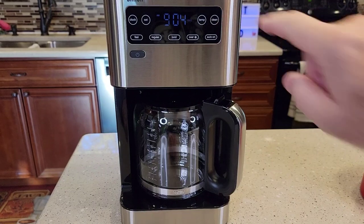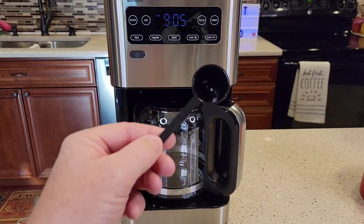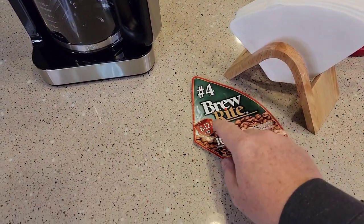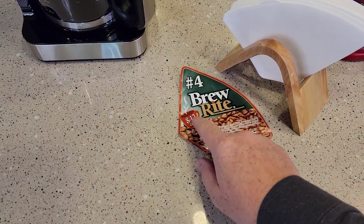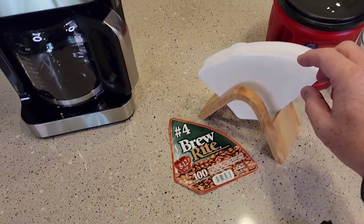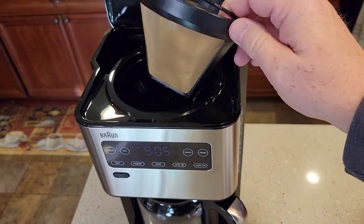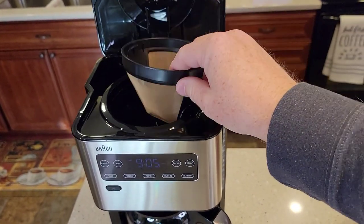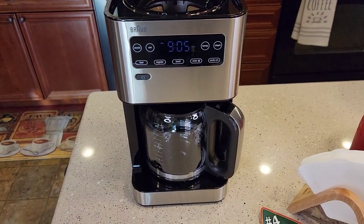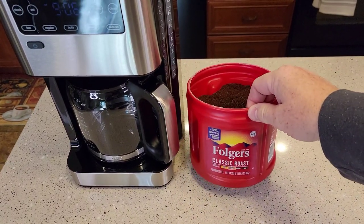When this clean light comes on, that lets you know it's time to descale. I'm going to do a separate video on how to descale this with vinegar. It does come with a little scoop — if you lose the scoop, that's just one tablespoon. These cone filters are for 8 to 12 cups, so since this is a 14-cup coffee maker, you'd have to buy 14-cup filters if you want to use paper. Paper filters help reduce sediment, but you can use the supplied reusable filter — you may just get a little sediment in your coffee.